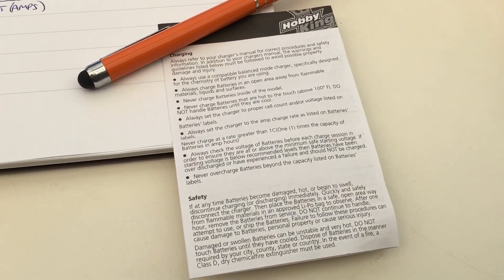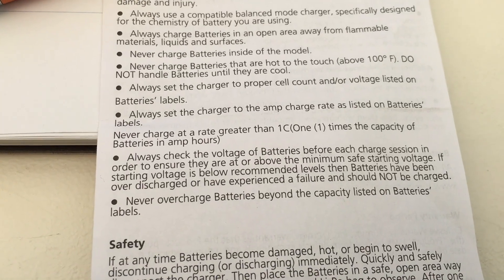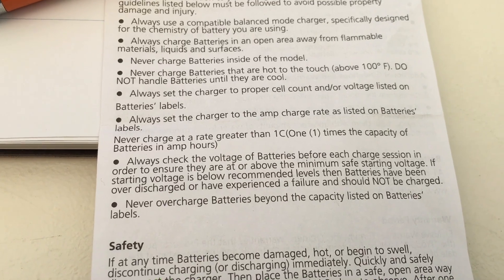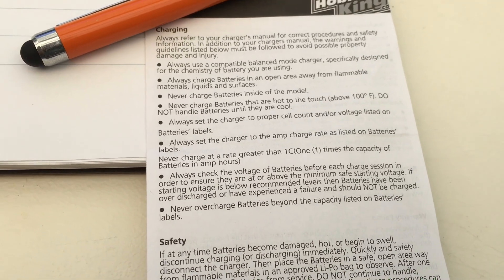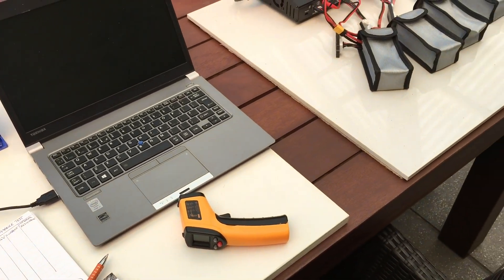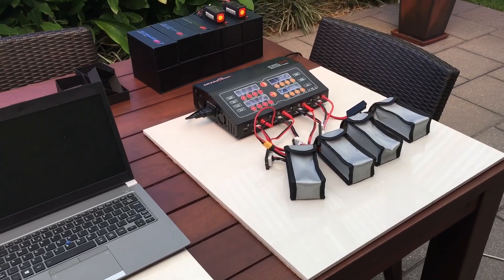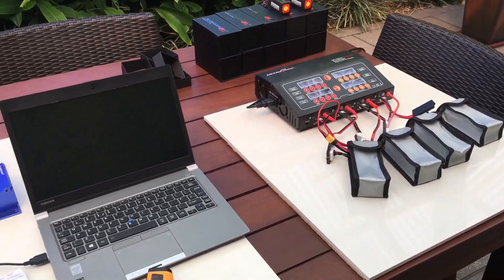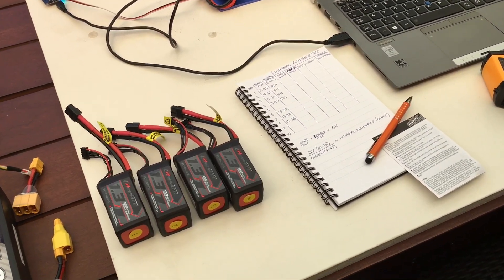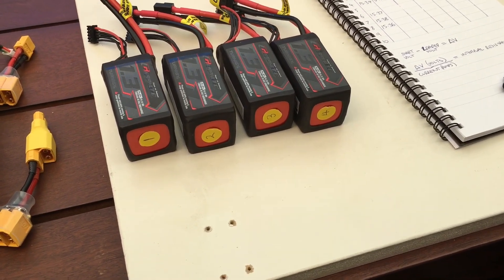Each battery will get a nice gentle initial charge from its brand-new factory state. Out of interest, this is the little flyer that comes with the batteries. It actually states from HobbyKing: never charge at a rate greater than 1C — one times the capacity of the battery in amp hours — which for these would be 1.3 amps. So if you're a person that likes charging at five or eight amps, or three to five C charge rates, you might want to consider that before buying these batteries.